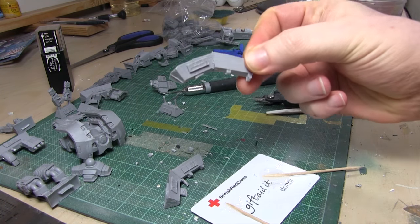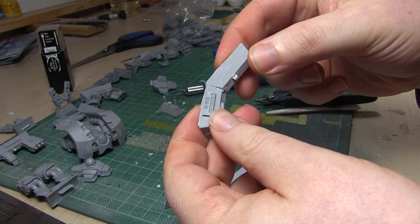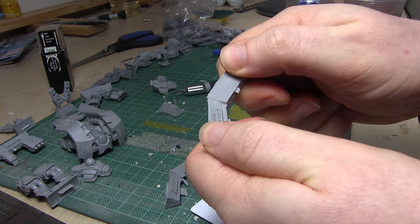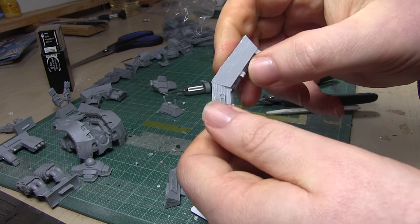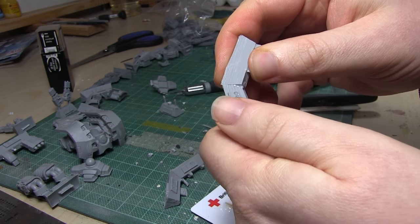And yep, it's solid — no mucking around there, nice and solid. I give it a flex. This one benefits because the two pieces actually butt up against each other, whereas the pound shop one doesn't, so the pound shop one is at a huge disadvantage already — though I didn't realize that until afterwards.